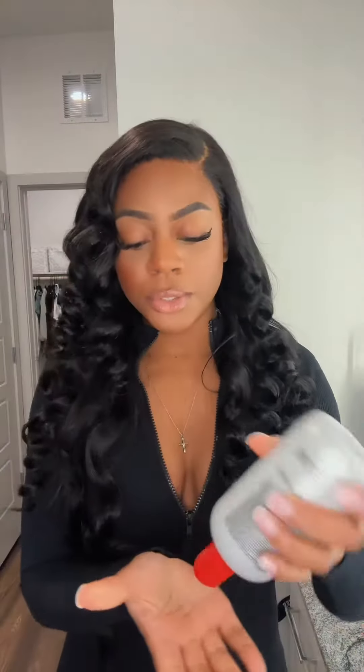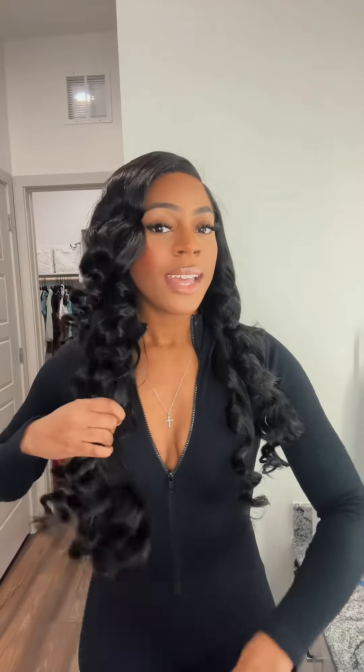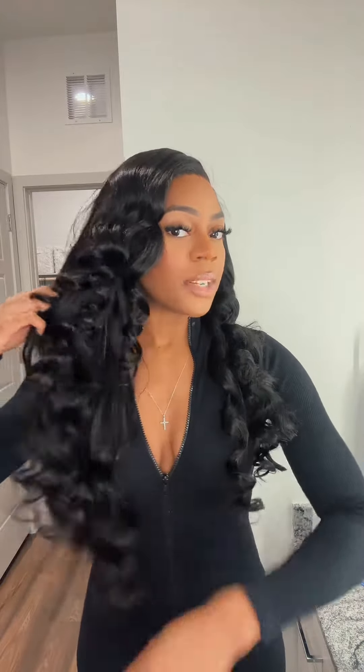Before I comb this out I've got my TreSemmé Silk Infusion. I'm using like a dime-size amount and I'm just going to run it through my curls. At this point you could also do hairspray, but I feel like hairspray causes a lot of build-up in my hair throughout the week so I prefer not to use it. And my curls should last just as long. Then you want to go in with a wide tooth comb, starting at the ends, and comb your curls out.